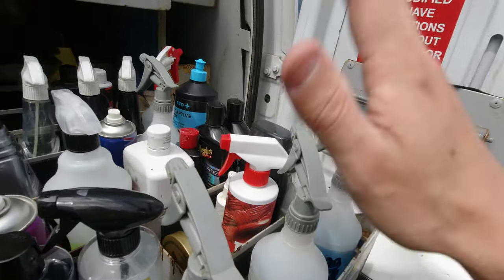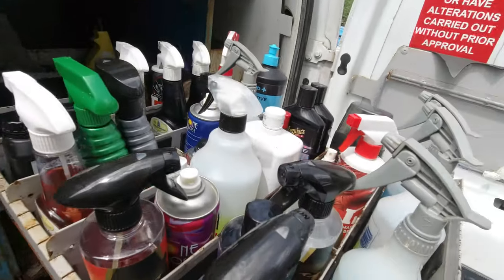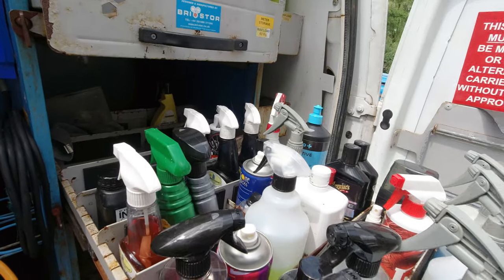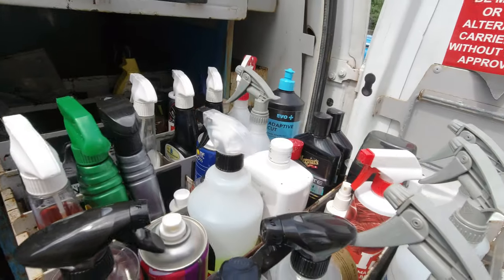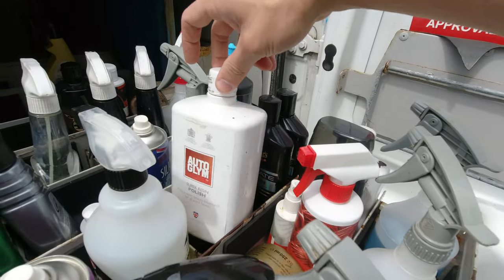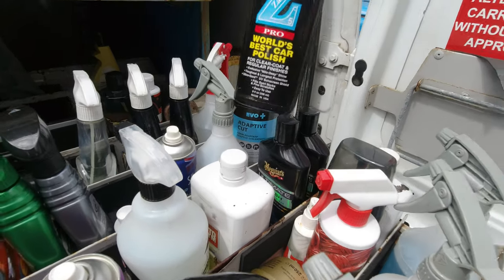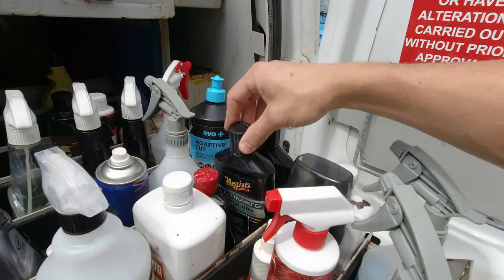That's pretty much it — I don't have a massive amount of products. I cleared it out this morning because I want to start cutting things down a bit and show you that you probably don't need it all. When it comes to polishes, I've got my Auto Glym — that's your everyday go-to polish if someone wants a car looking really good. I've got my Zayno, I still really like it, and McGuire's Ultimate Polish — I'm a massive fan of that.